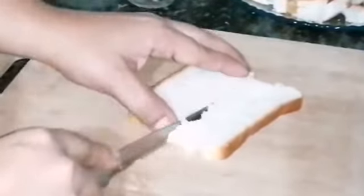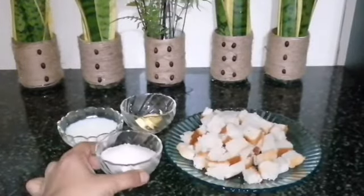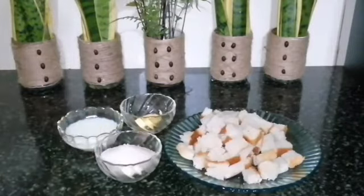Cut the bread into pieces. The ingredients are 3 tablespoons of sugar, and 1 teaspoon of butter.